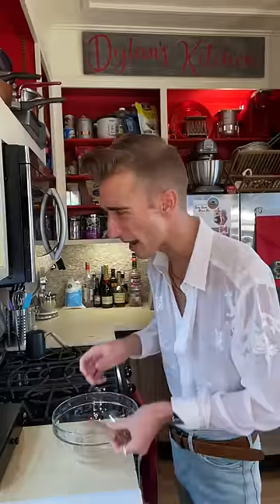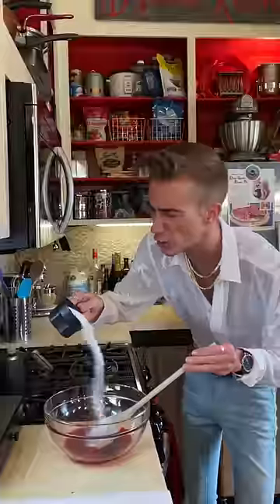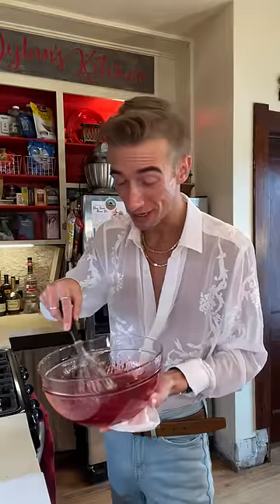We begin with one package of raspberry jello — going to assume we have the same size package, though the last time I made that mistake I ended up stunned and quite self-conscious. Half cup of boiling water. A cup of sugar! By the way, this is a no-churn ice cream, hence the magic.